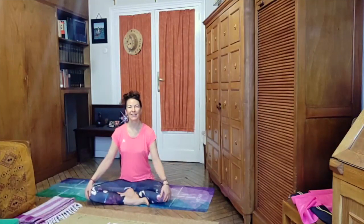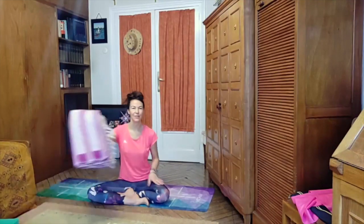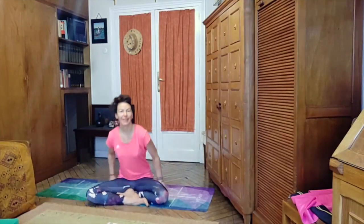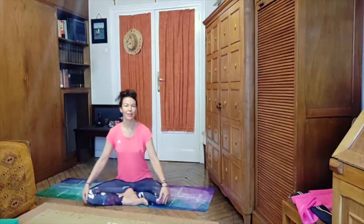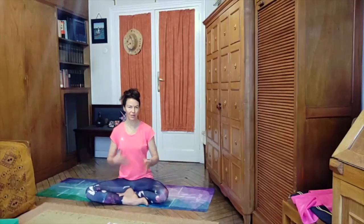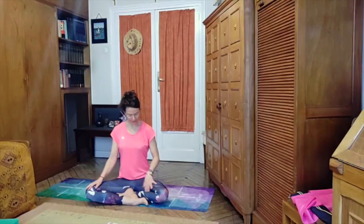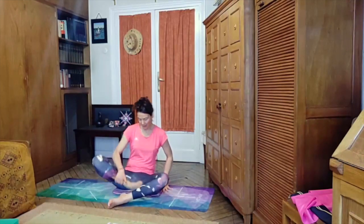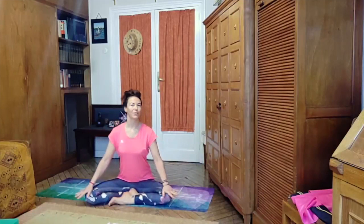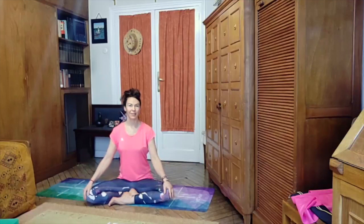We'll start by finding a comfortable position. If you have something to sit on, I like to sit on top of a folded blanket. Notice if you tend to sit always the same way, always with the same foot in front — it's nice to change, because we do have patterns in our body. I know I usually sit like this, so I will change. It feels a bit more awkward, not so comfortable, but that's the point, so that the body unlearns its patterns — that's also the yoga.